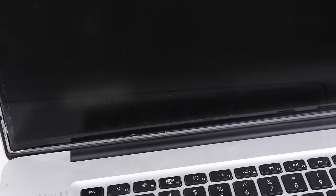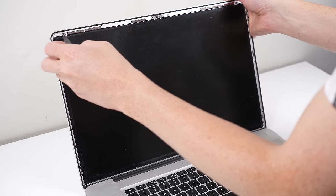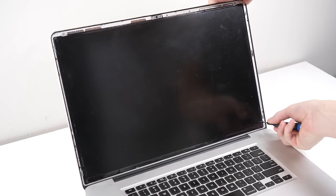Apart from the webcam, the only thing beneath this bezel is a series of magnets that help keep the screen closed when the laptop's lid is shut. Before we proceed, I'll quickly plug the laptop in to verify the display is still working. Now we can remove the LCD panel itself, which proved to be more challenging than first anticipated.